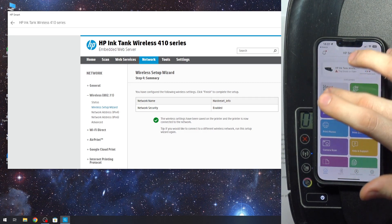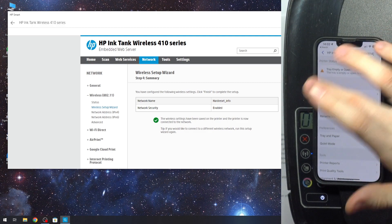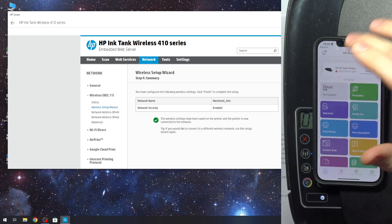Now we have shortcuts and settings for this HP Ink Tank Wireless here. That's it — thanks for watching. Like this video, subscribe to our channel, and bye, see you.